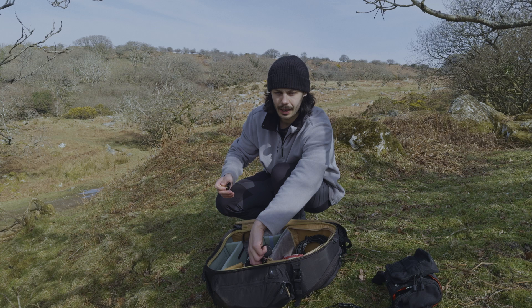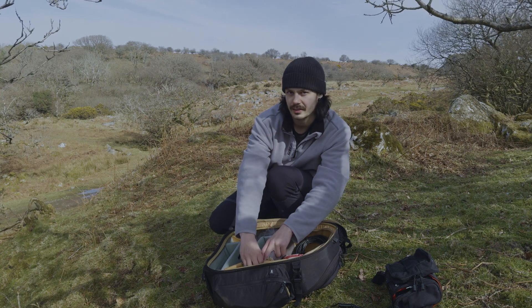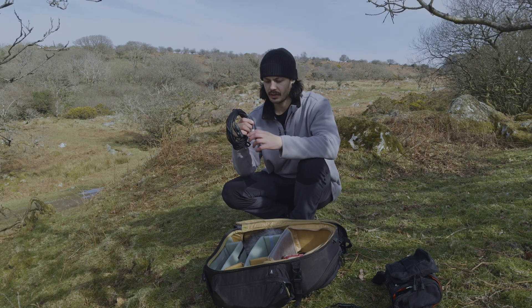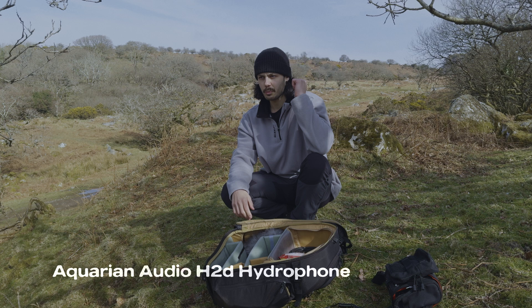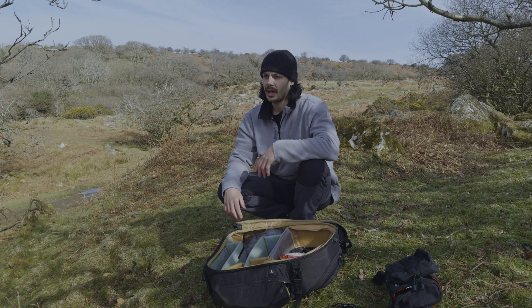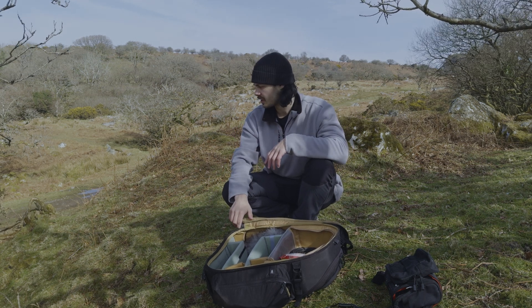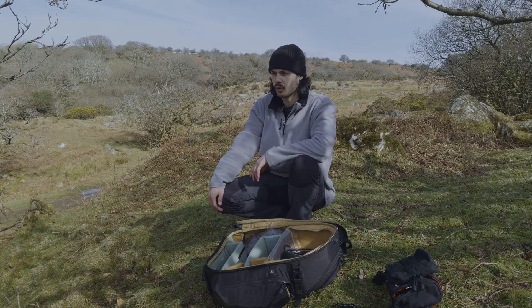I'm going to do some more of these wood creek recordings off camera with the Telus but I'm not going to do them on camera because I don't want to have a whole video dedicated to wood creeks. If you do want a video dedicated to wood creeks let me know in the comments below. Instead I'm going to head over to that pond and pop this hydrophone in - the Aquarium Audio H2D hydrophone - because the pond is filled with frog spawn and hopefully some tadpoles now, and I'm really curious to see what that sounds like. I should have brought a boom pole.